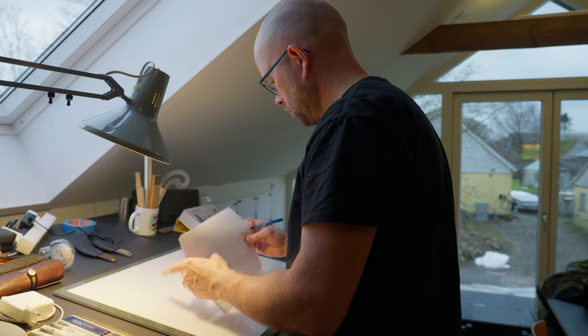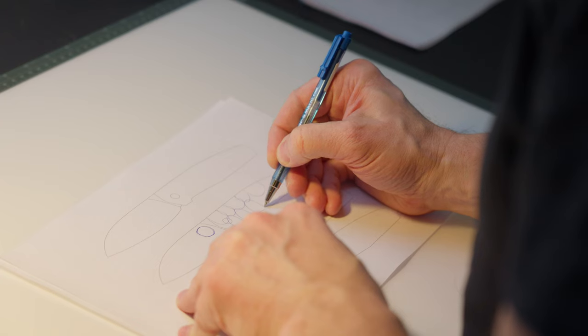Hey everyone and welcome to my design studio. I'm Jens Enzø and today we are shooting episode 3 in the series where I design the new Enzø custom knife.